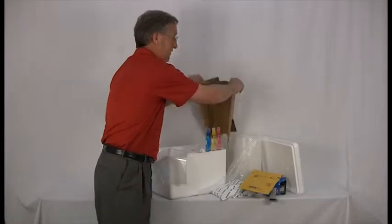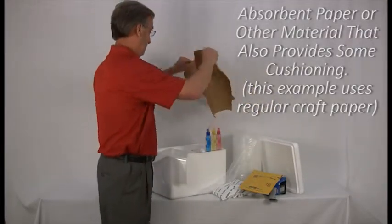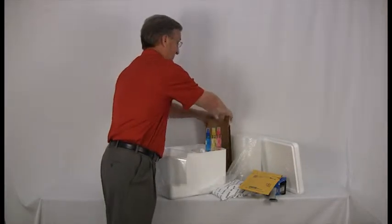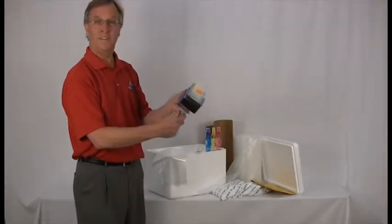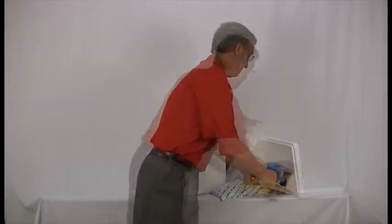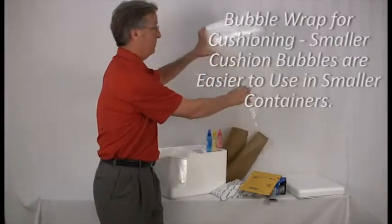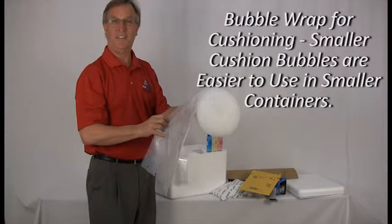You'll need an absorbent material such as paper towels or craft paper to soak up moisture that can come from the refrigerants you use to keep your package cold. You'll need packaging tape for sealing both the outer and inner shipping box — most folks use 2-inch or 3-inch packaging tape. You'll need some cushioning material; bubble wrap, packing peanuts, or crumpled paper are popular shock absorbers for this purpose.